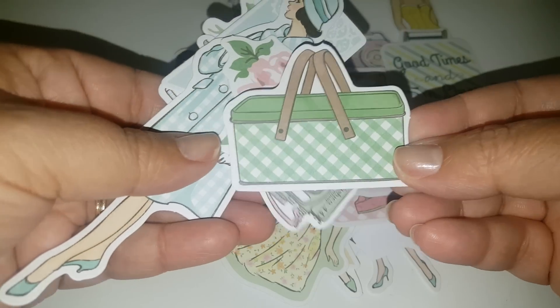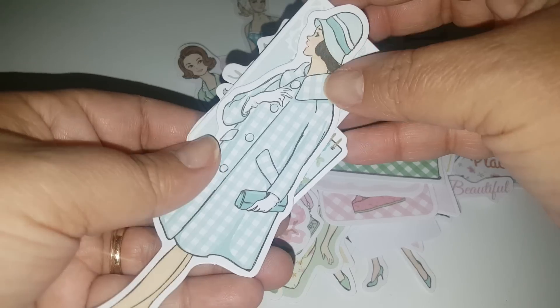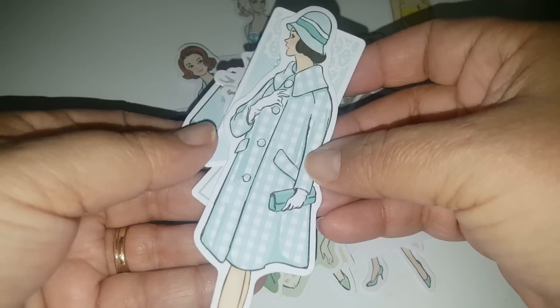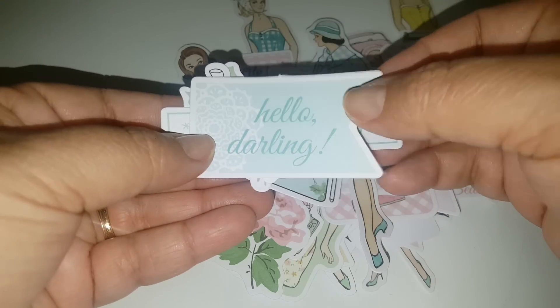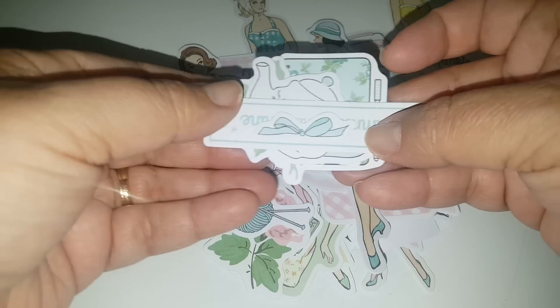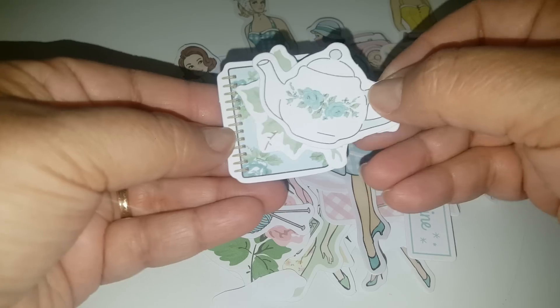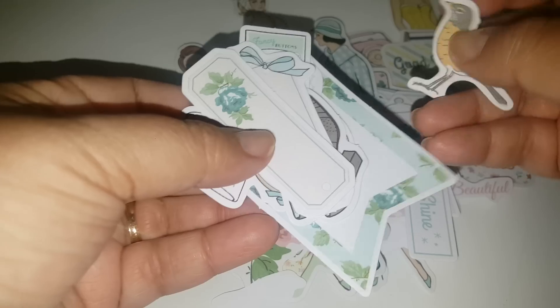Little picnic basket, another camera — she's fancy! Hello darling! That little ball of yarn, how cute. And the little teapot — oh, I'm just loving it, so cute!